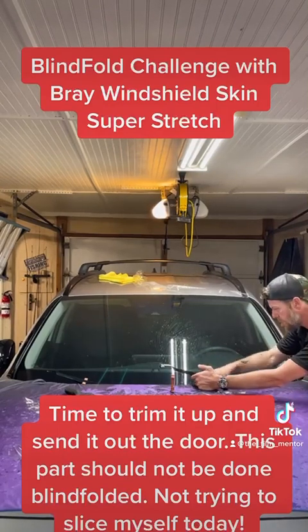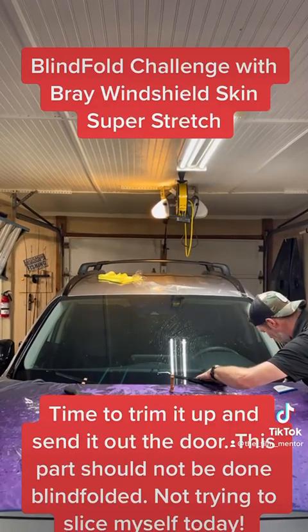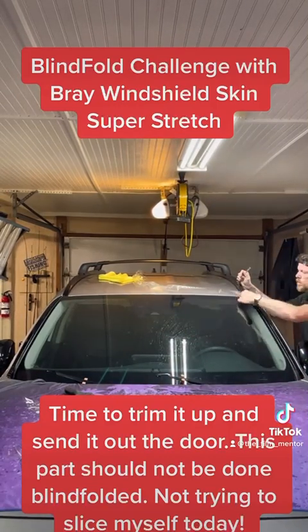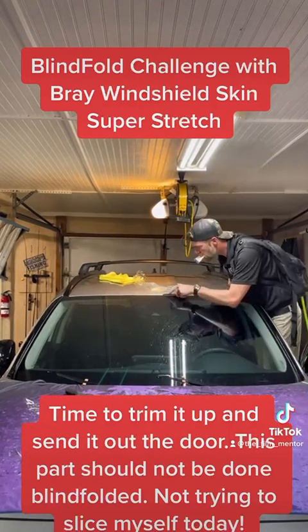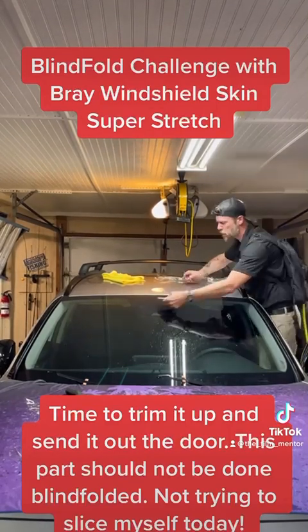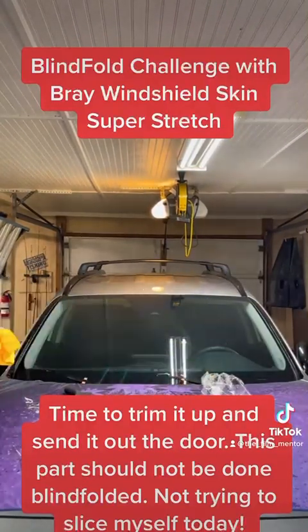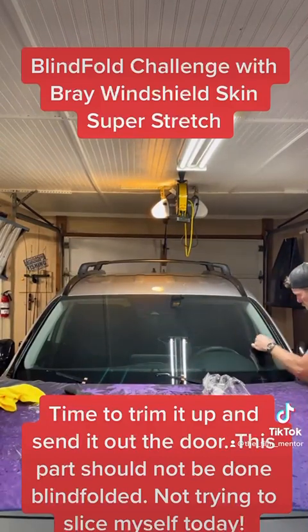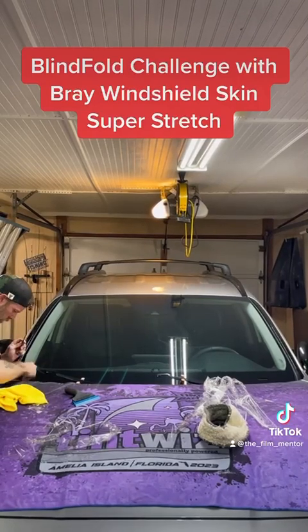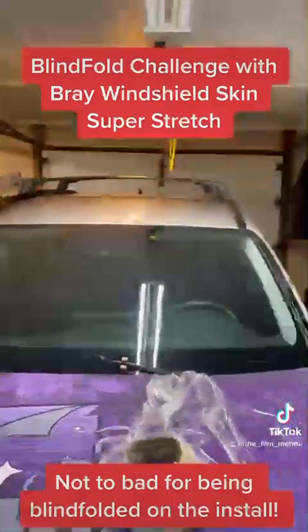I'll do it tomorrow. Not too bad for being blindfolded on the install. Not too bad for being blindfolded.